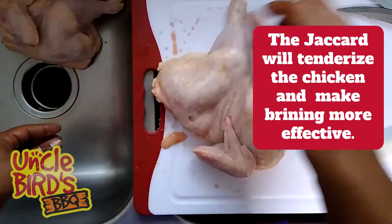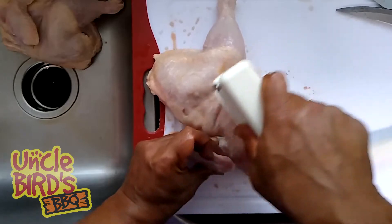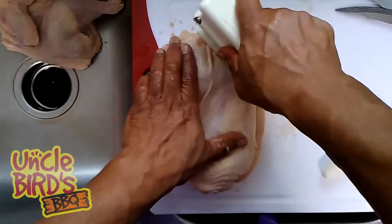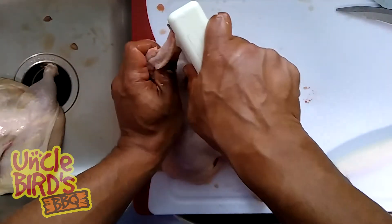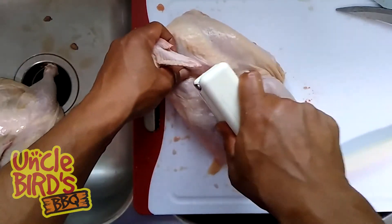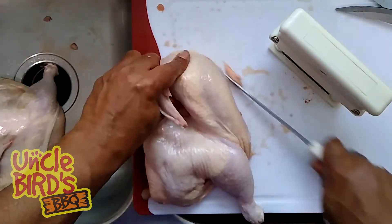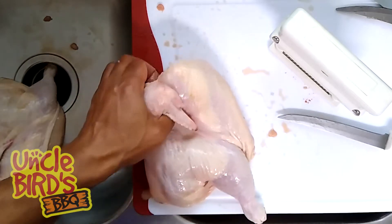The next thing we're going to need to do is jacquard them. I jacquard each breast three times and each leg quarter twice. The jacquard is going to do two things: it's going to make the chicken more tender and it's also going to help it cook faster. And if you decide to brine the chicken, it'll also help make your brine more effective because it's created small channels in the meat. Just use your knife to trim off any excess and you're ready for the grill.